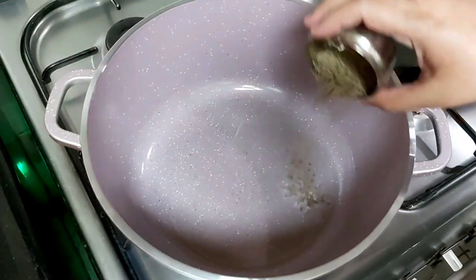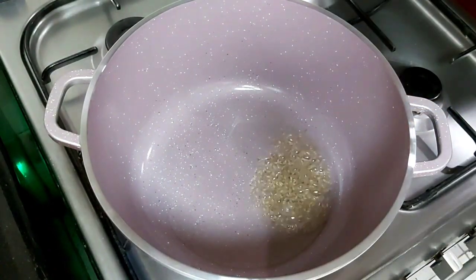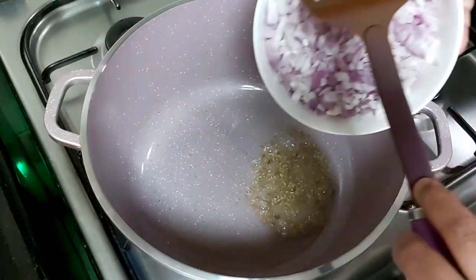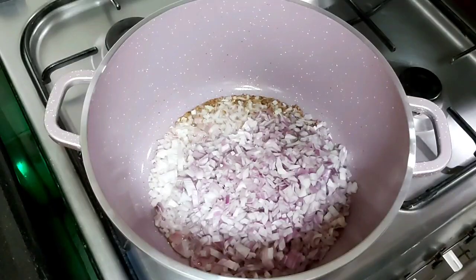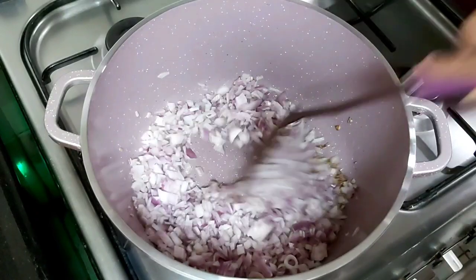I have heated three tablespoons of oil in a large pan. Now we will add cumin seeds — two teaspoons. Now we will add onions. We have to sauté the onions for four to five minutes until dark brown.